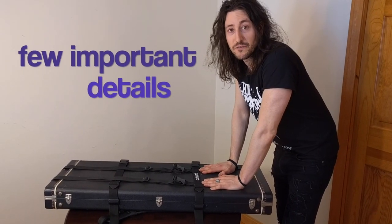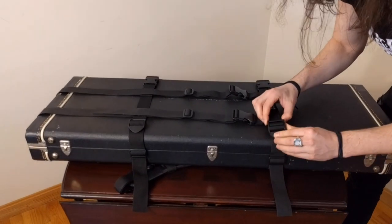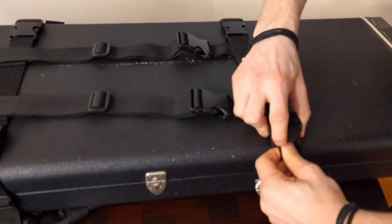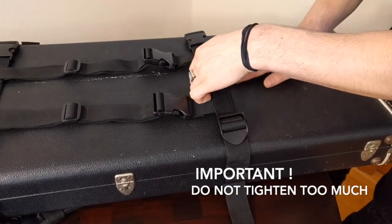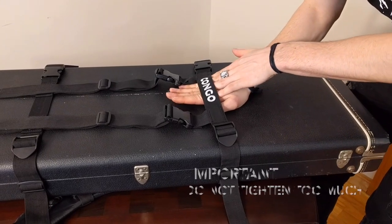I'm going to show you a few more details now. Over here, we have our strap adjusters for the horizontal straps. You use these to tighten the horizontal straps. You don't need to tighten them too much. It should be sufficient if you can slip one hand under, but you shouldn't be able to fit two hands.